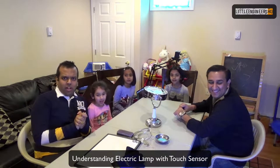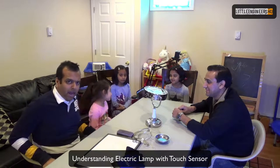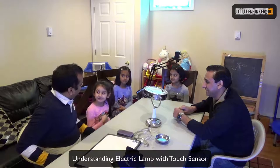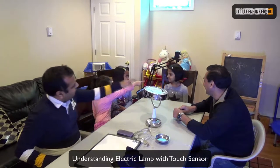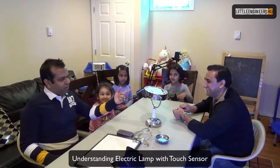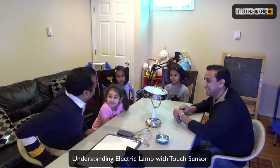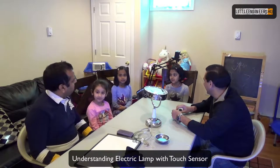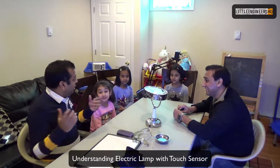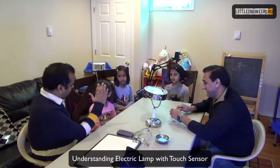Hi everyone, welcome to another episode of Little Engineers HQ. Today we have with us again our amazing little engineers: Mia, Ishita and Prajna, and our resident engineers Ankur, Amkal and Vishab. Welcome to this week's episode, which is fun. Do you know why? Because we are going to fix something, instead of just opening to see what it is. Beautifully said.